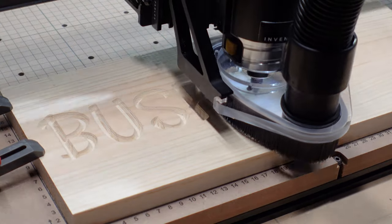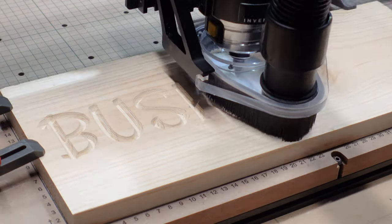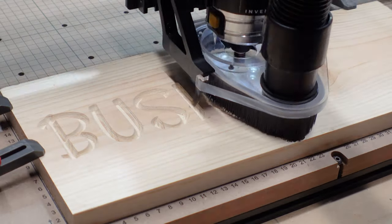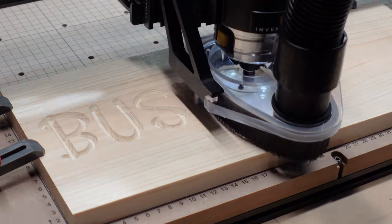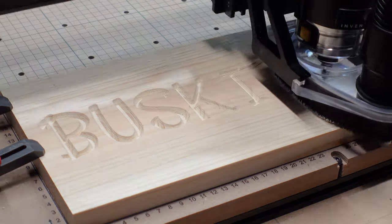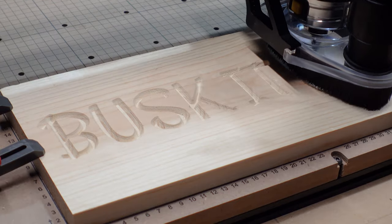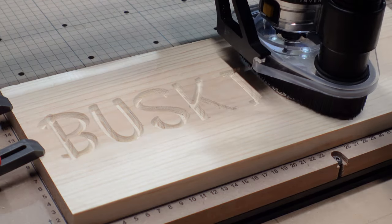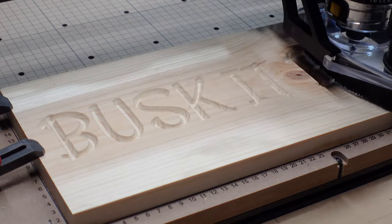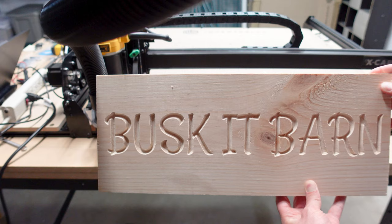Before I talk about how I did the carving, you should know that you can do this entirely by hand. I'll share some links in the description that show you how to do that. Because I'm a little lazy, I used a CNC machine to do all the carving for me. I started by loading an SVG file into the CNC and used a 60 degree V-bit to carve all the lettering in one pass. Ten minutes later and voila, a carved sign.